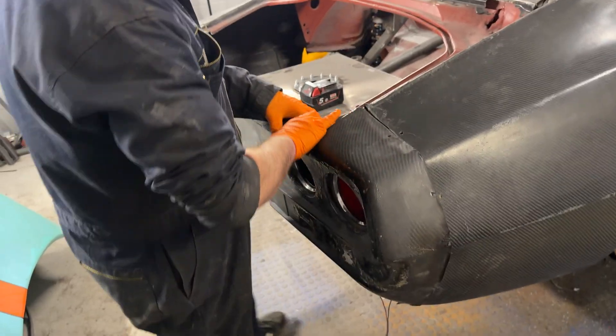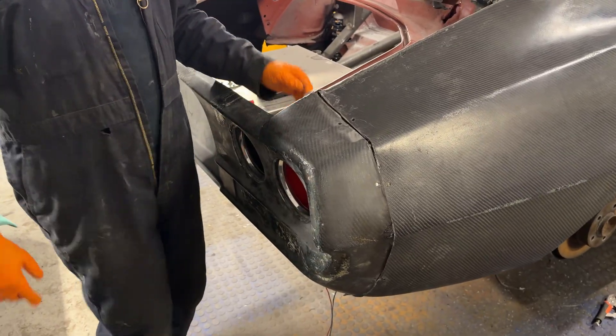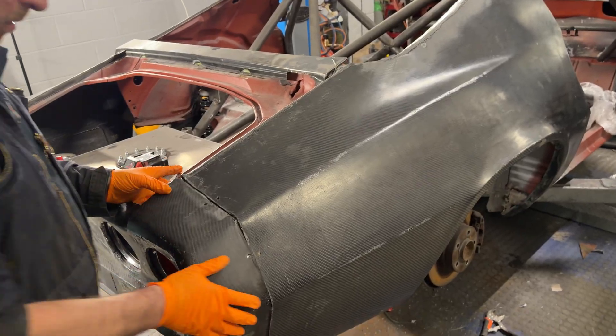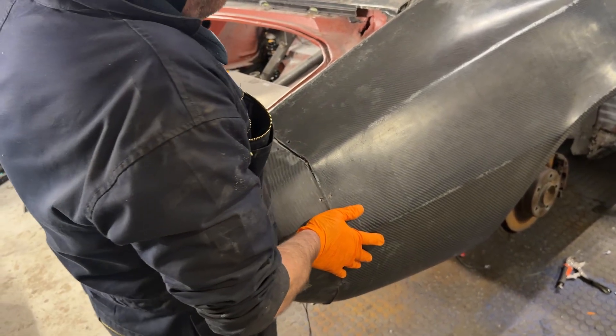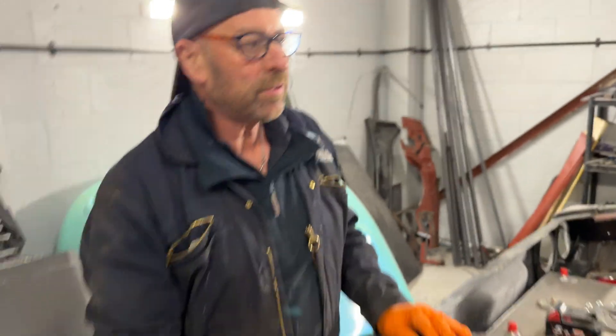Just sort of moving it about so it all lines up properly. Yeah, it fits in good. That's mega. But we're going to have to bond that on next. See, that will come in quite nicely down there, and then we'll just put a bit of filler over the top to finish the job off.